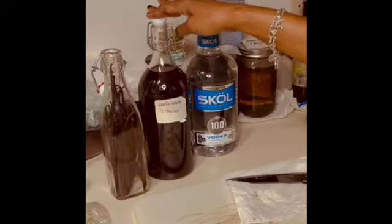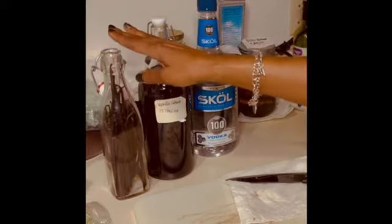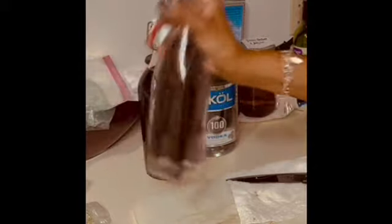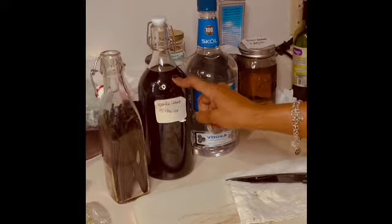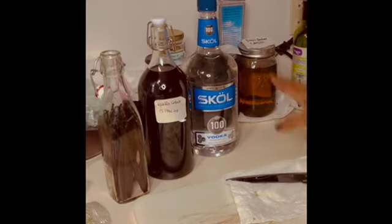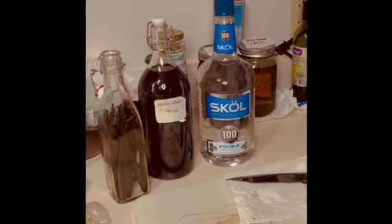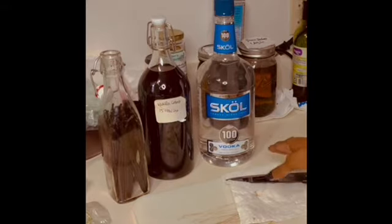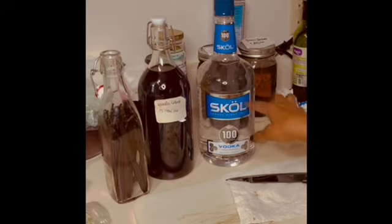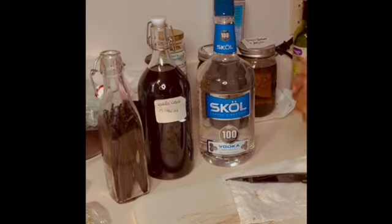I'm going to be picking up a few more of this size container because I have more tinctures I want to bottle up. For right now I'm going to use this container, and when I pick up more in a few weeks I will transfer it over. I'm going to keep my tinctures in bottles like that. Now all I do is take vodka — I use a hundred proof vodka because that's how I learned to do it. I really enjoy using this Skål vodka because 'skål' in Norwegian is like saying toast or cheers, and also in German it's like saying cheers. So I like it — this is what I use.